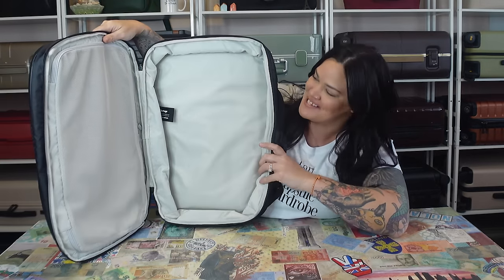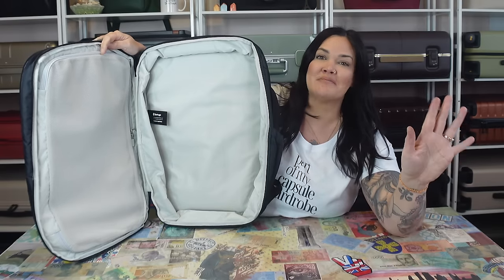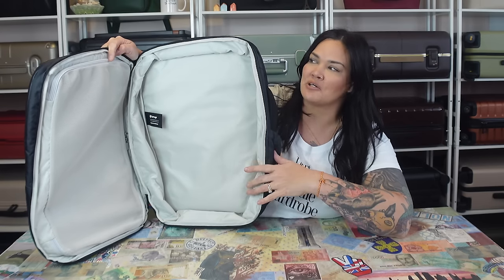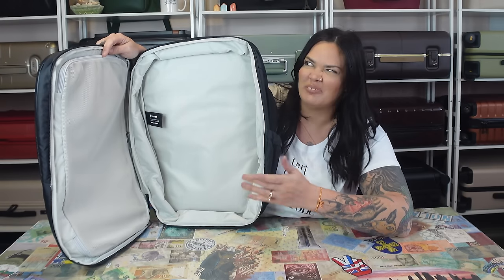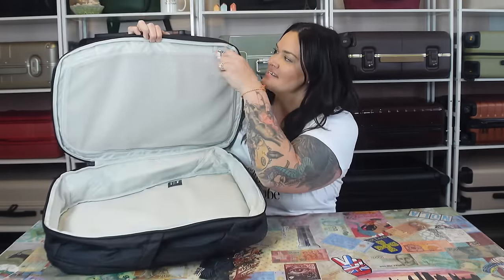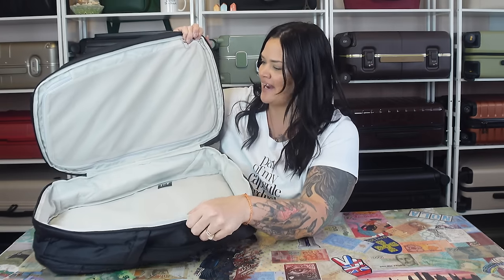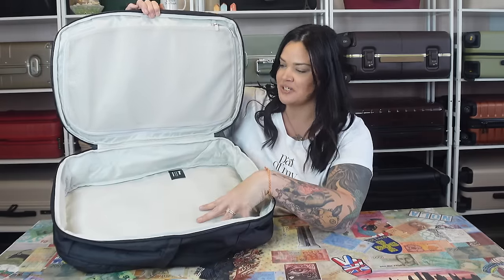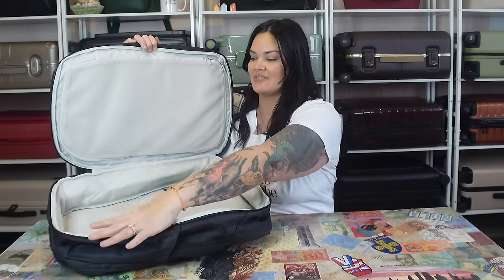Now it's time to open the inside — and you guessed it, it's clamshell and super bright inside. This, in my opinion, is the only type of backpack to have because you can pack it like a suitcase, organize it like a pro, and most importantly you don't have to stuff everything in through the top like a traditional hiking backpack. You've got this big area to pack in here, and then a nice mesh pocket on the other side. Looking at it compared to one of my hard bags, it doesn't look like it would hold a lot — but bags like this can hold so much, you would be shocked. I do kind of wish there was some sort of strap or something to make sure everything stays in place.